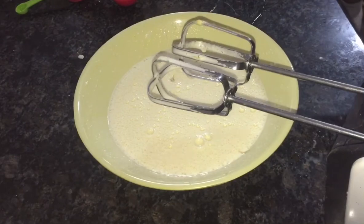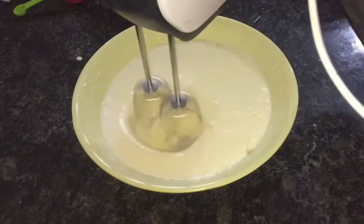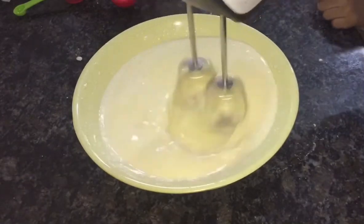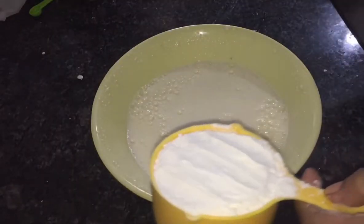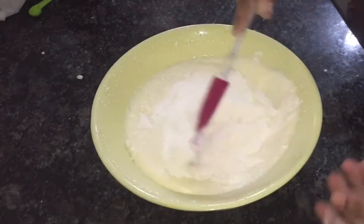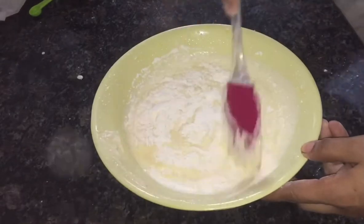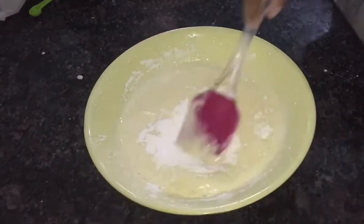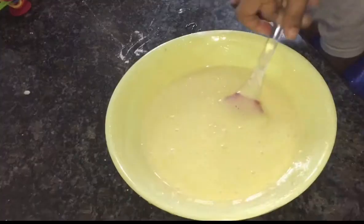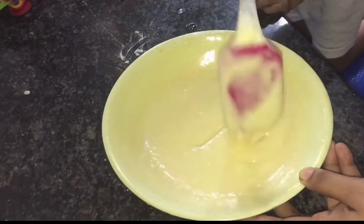I am going to add 1 cup of flour. I am going to add 1 teaspoon baking powder, 1 teaspoon baking soda and mix it.